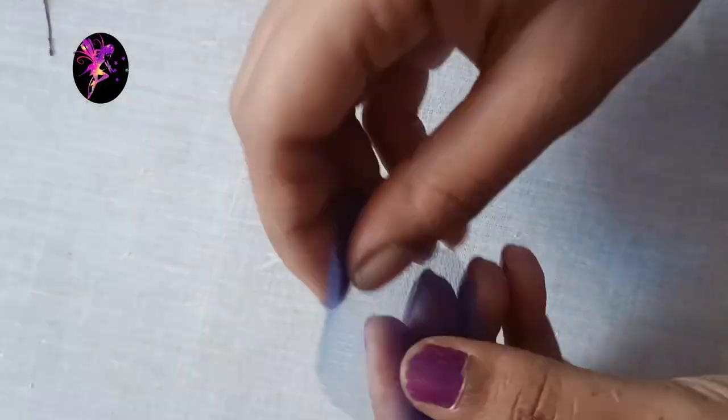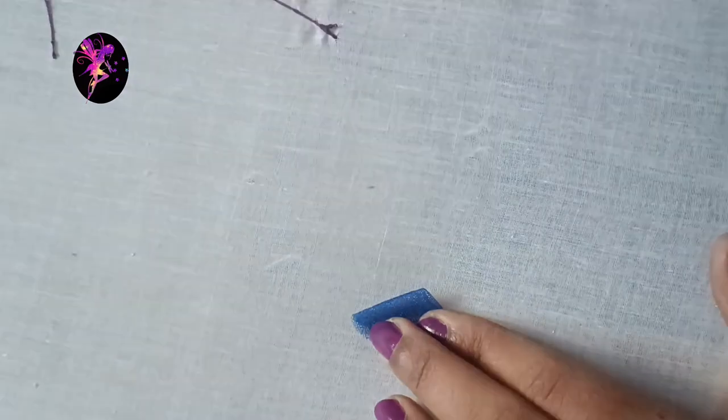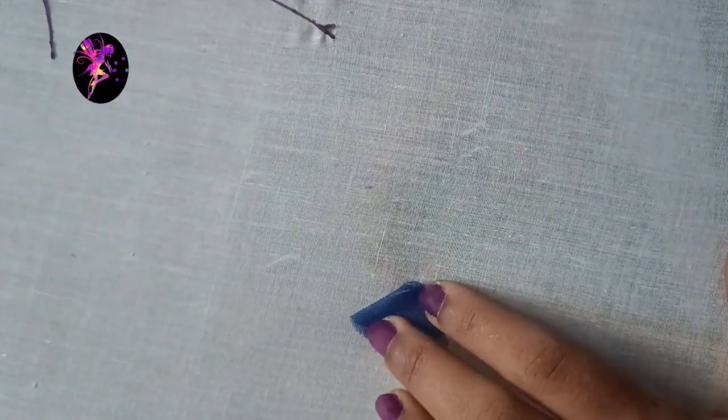If you have a net fabric, you can cut a round shape. If you have a glue, you can use a round shape. If you fold it, you can make a stitch.